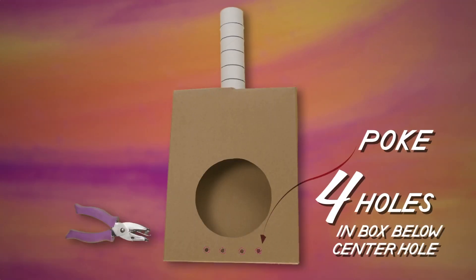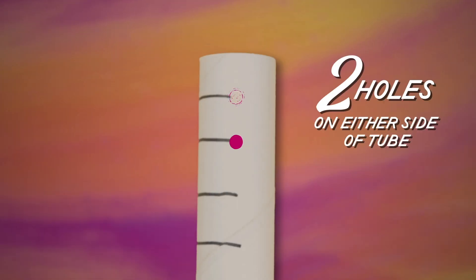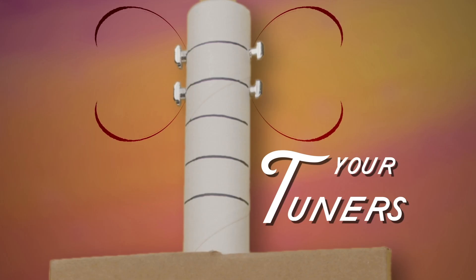Poke four holes below the center circle in the front of the box, and four holes in the top of the tube — two on either side of the fretboard, like this. Wind a screw through each hole in your fretboard and secure on the inside with a nut. These are your tuners.